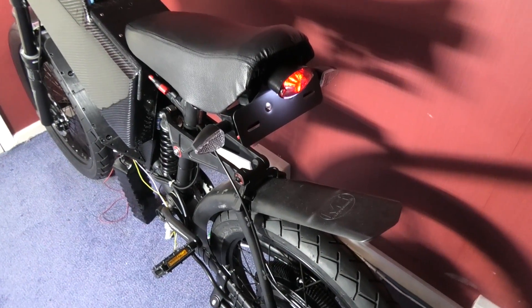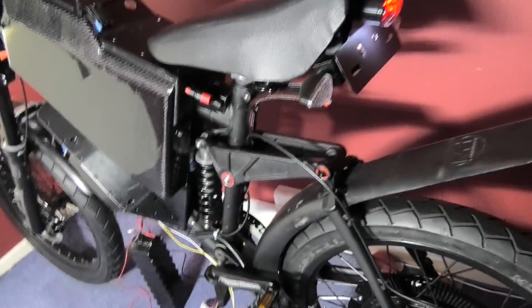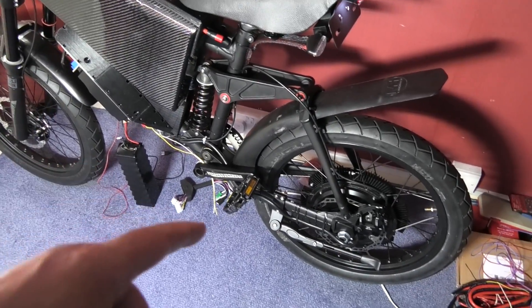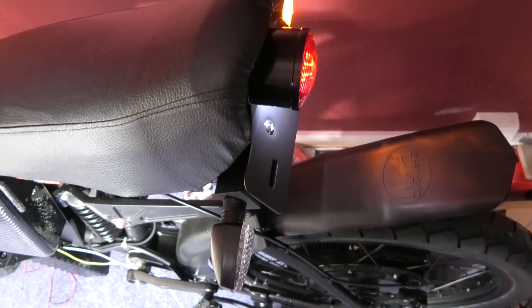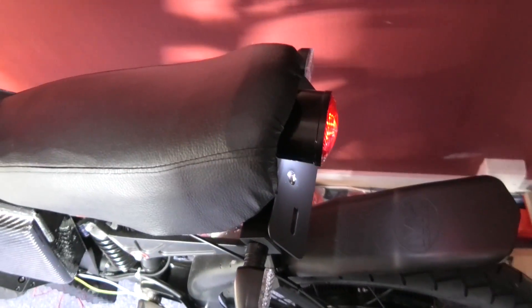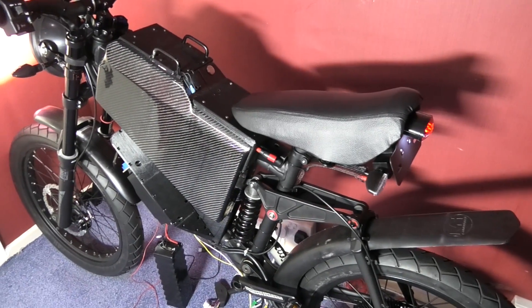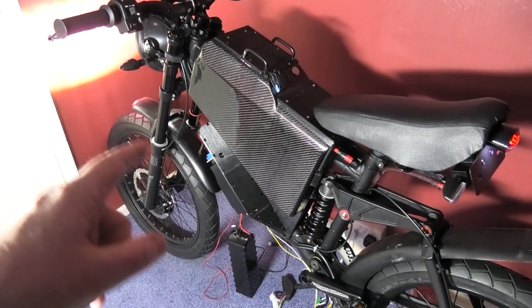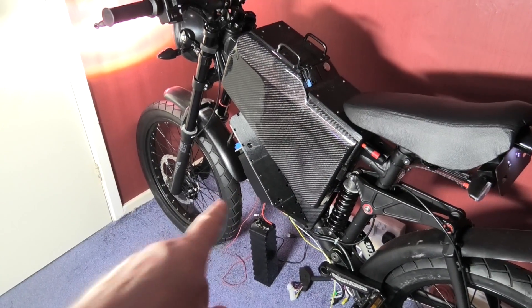I've still got to tidy everything up, it's still a mess. Someone was asking - has it got a tail light, has it got a number plate light? Yeah it has, so that's done. The side stand's done, all the electrics are done, the headlight's done, main beam works, the back light stays on, indicators work. Every single stage with this - when I wire something up I have to make sure that it works with everything else, because the worst thing is finding out it doesn't work on some things. So I can now start wiring the Sabvaton.